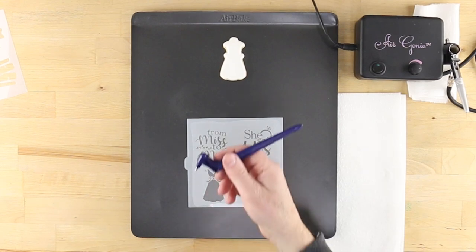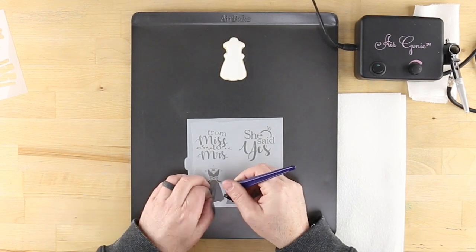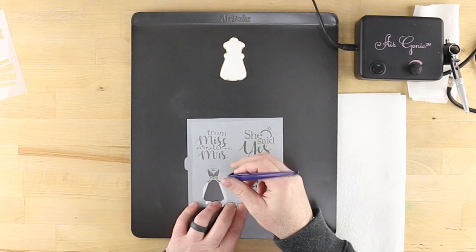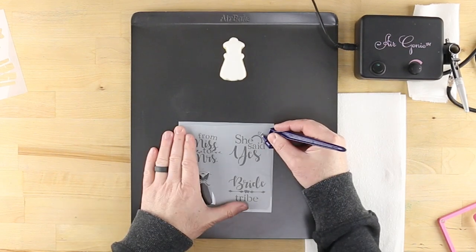Use a Gyro Cut craft and hobby cutting tool to trim and lift the corner of the plastic covering the upper and lower part of the wedding dress design. Peel away the trimmed portion, leaving everything else covered.